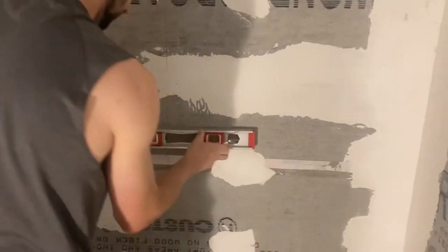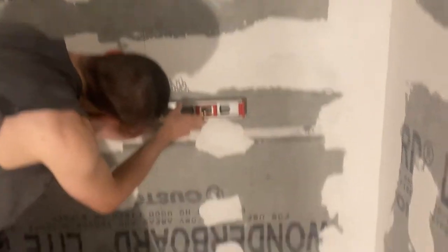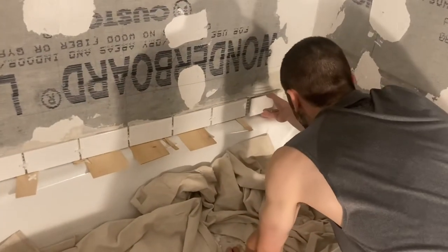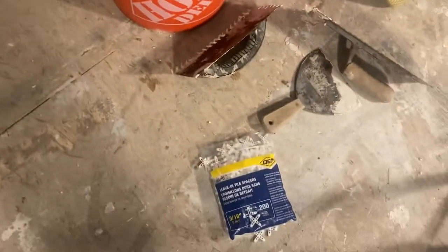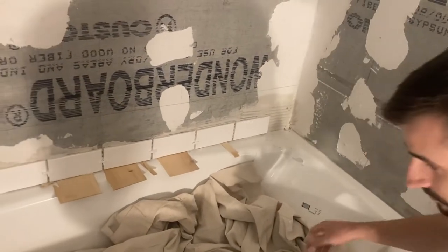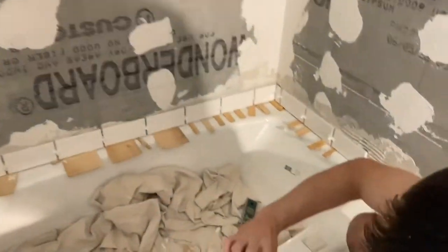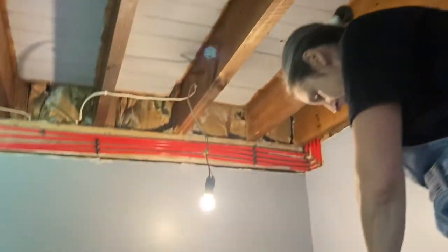Shane's also putting horizontal level lines every so often to have a reference point, so we can measure off the top of the tiles up to that line and make sure we're running level going all the way up. The first run of tile is the most important — he's doing it all the way across, keeping the cuts towards the corners on the sides.